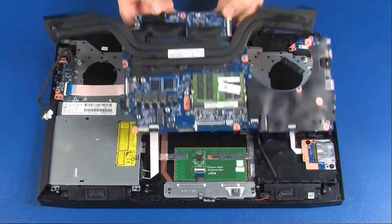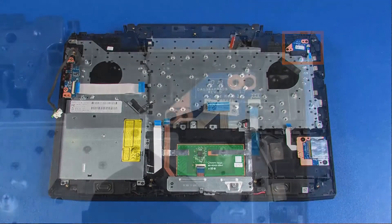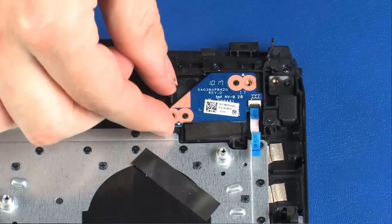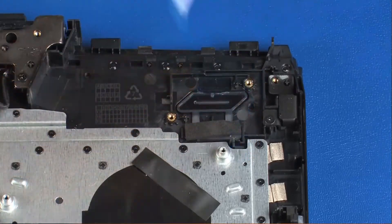And system board. Removal: Remove the two 3-millimeter P1 Phillips-head screws that secure the power button board to the top cover. Lift the power button board off of the alignment pins on the top cover and remove.